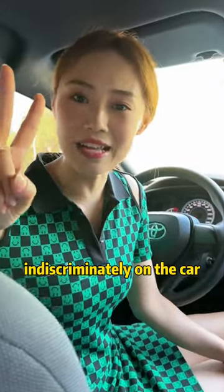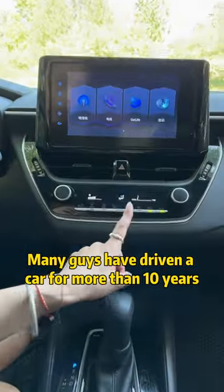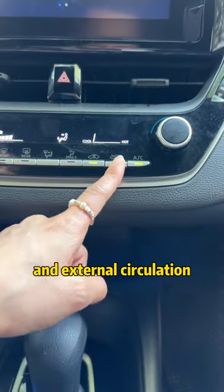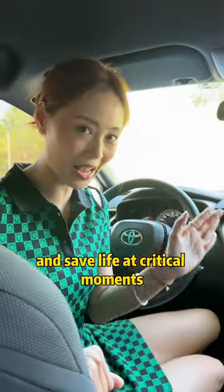Summer is here. Don't press these two buttons indiscriminately on the car, otherwise it will be very dangerous. Many guys have driven a car for more than 10 years, but they can't even use the internal and external circulation correctly. Today I will teach you the correct way to use internal and external circulation. After learning, driving can save fuel and save life at critical moments.